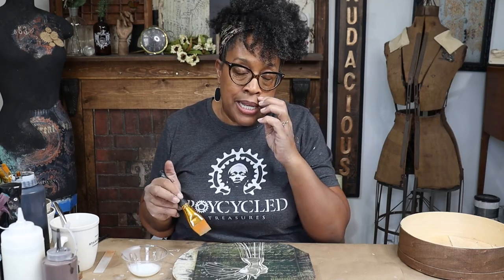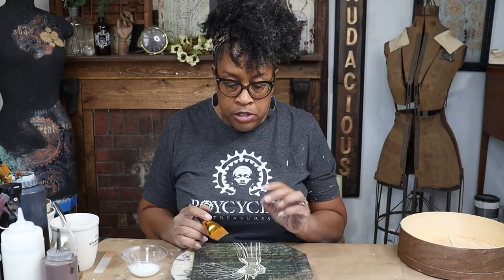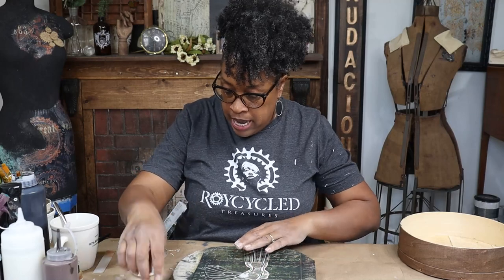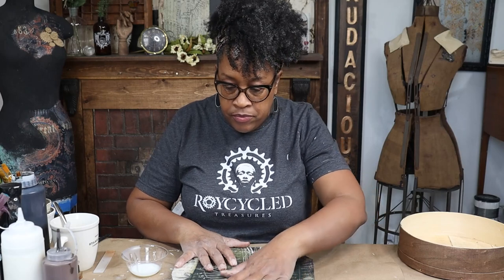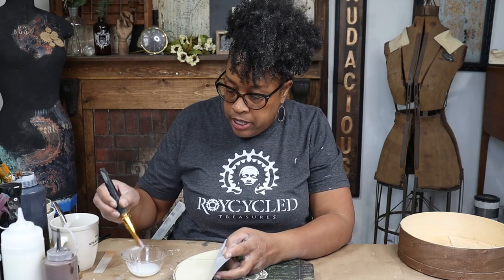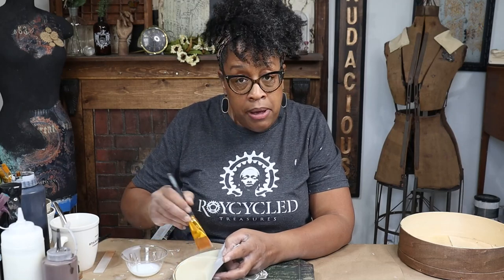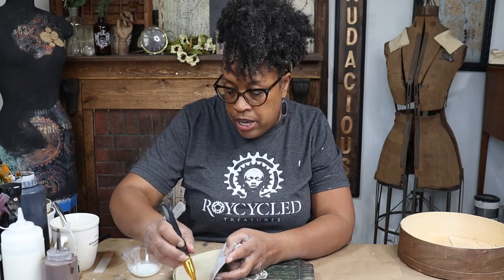I'm going to be using Wise Owl's one hour enamel to decoupage today because I'm probably going to be using transfers over the top of this paper, and I know that my one hour enamel and my transfers play really well together. Making sure I'm completely covered. Now if you're looking for a more detailed video on decoupage, I do have several videos where I go step by step over the decoupage process, and you can find those videos here.